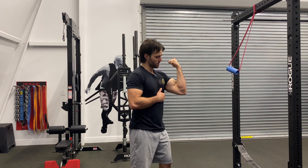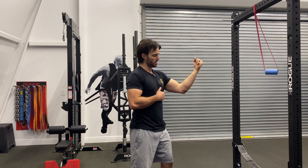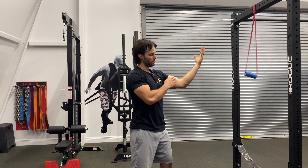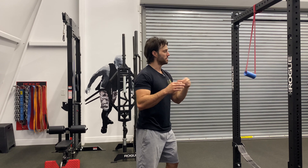Your bicep flexes your elbow, but it also flexes your shoulder. So what we're going to do is take the shoulder motion out of it and really just focus on the action at the elbow. We'll use this as a high-rep finisher to drive a lot of blood into the biceps.